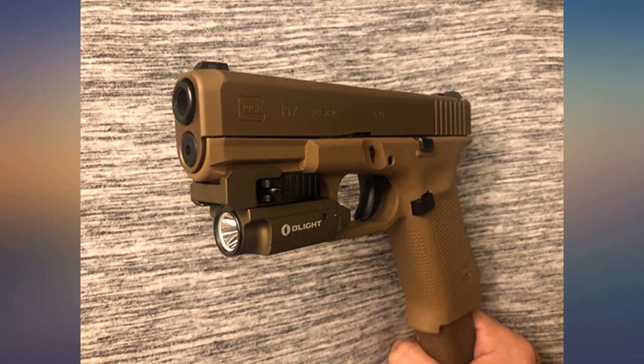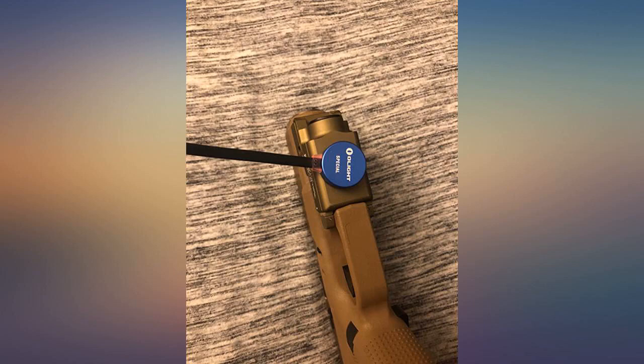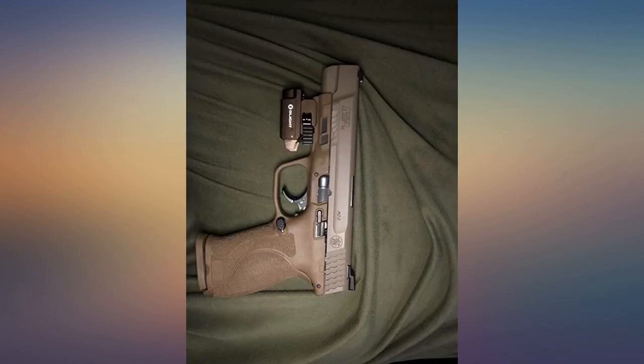Great light, even brighter than expected for its size. Magnetic charging with indicator light is a plus. No complaints. Installs on pistol in under 10 seconds.